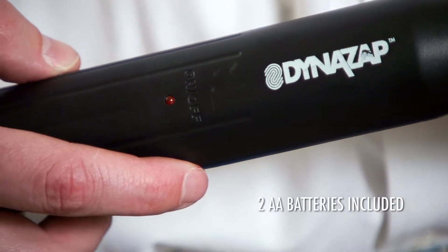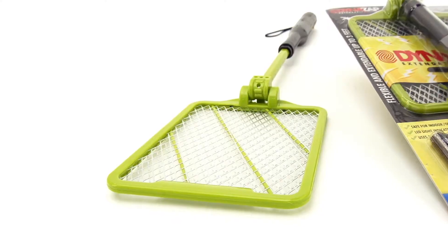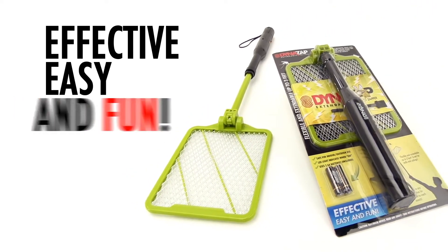Just turn it on, push the power button, and start zapping. DynaZap — effective, easy, and fun.